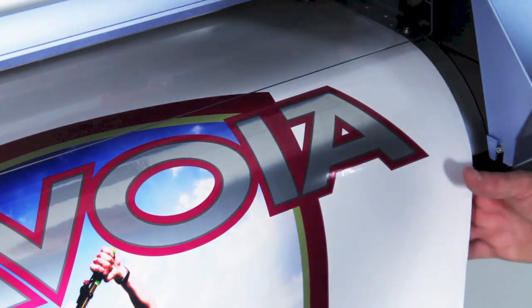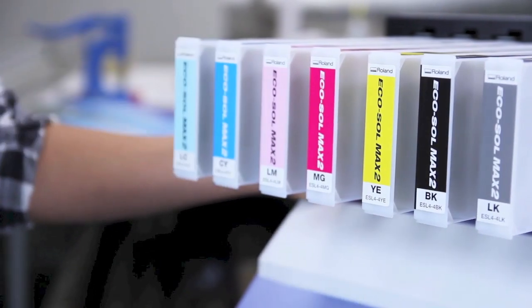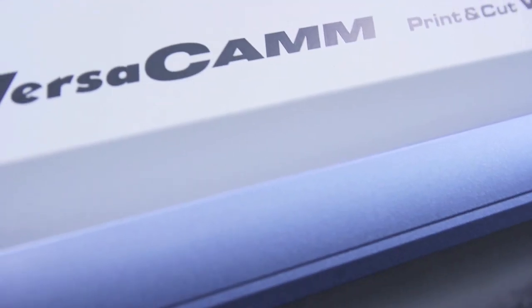Improved speeds with metallic and white inks for quicker production of special effects. Front loading cartridges for ease of access. Plus options like ink configurations, a take-up unit and dryer unit, so you can choose the setup that fits your business best.